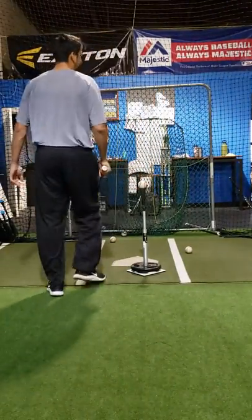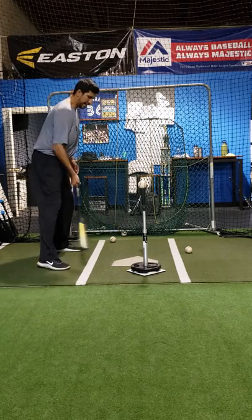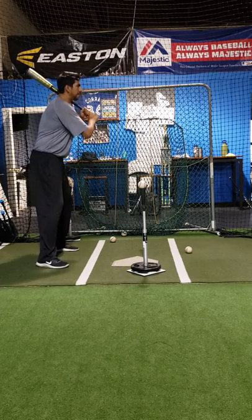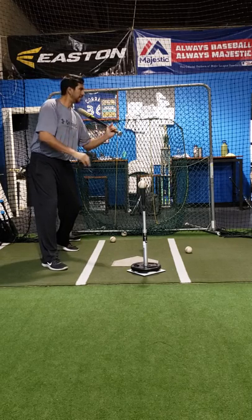What I mean by staying inside the ball is if I'm here, I see your hands going — the first thing I see is your hands going in, outside.